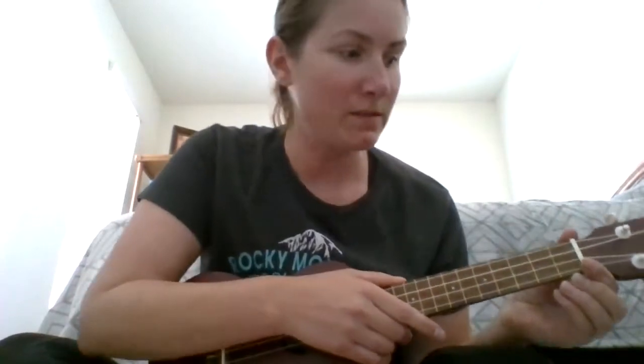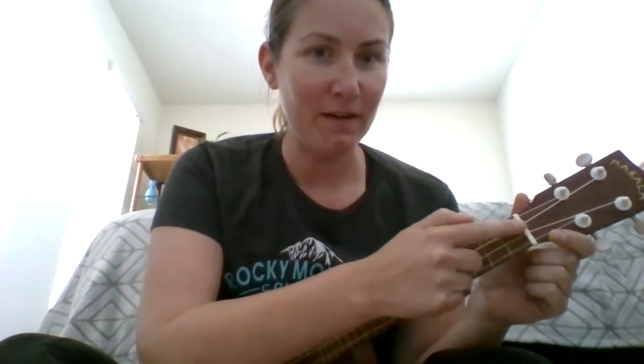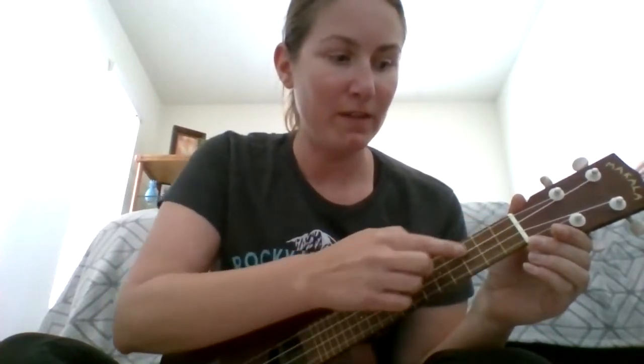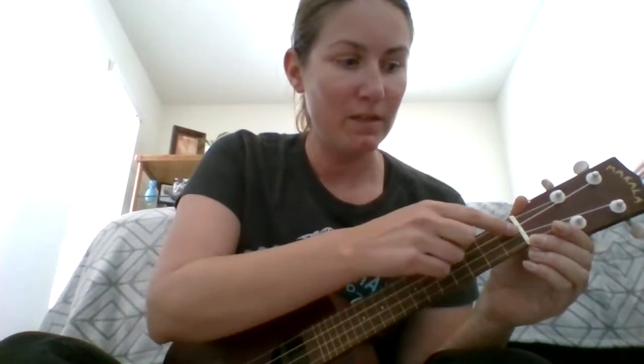The first one we're going to learn is C. When I'm talking about the chords I want to show you some of the areas on the ukulele — or ukulele, however you want to call it, either way works. These spaces here are called the frets, and here we have each of our strings. We're going to number the strings: this one on the top is the first string, then the second, third, and fourth string.